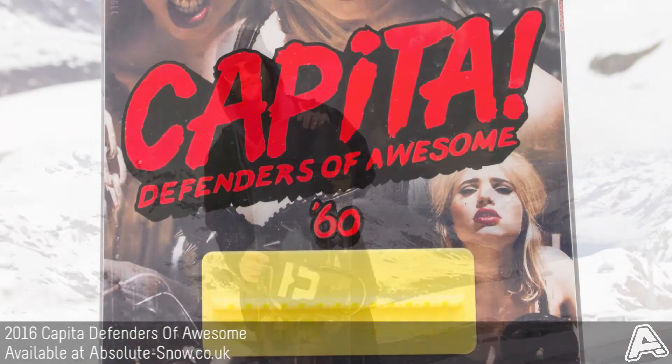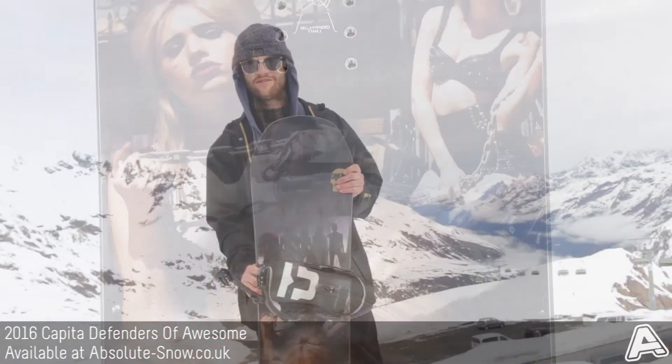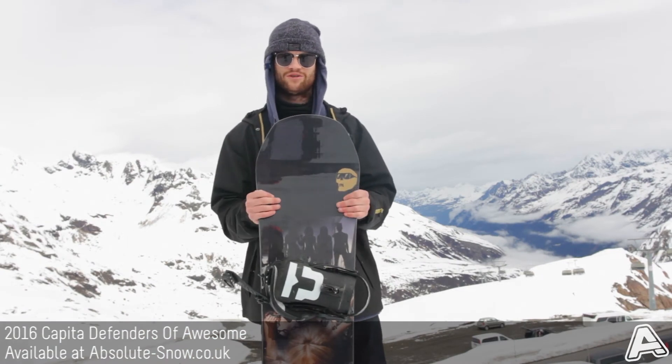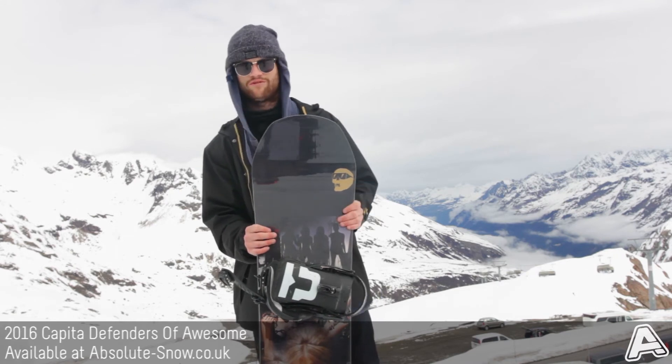It's got a DS Select sustainable dual core, made out of sustainable materials. It's a lightweight, high-quality core with no irregularities or joints, giving the board a nice uniform flex.